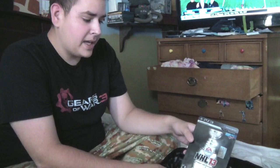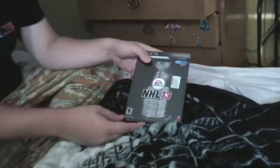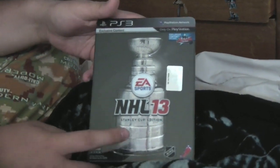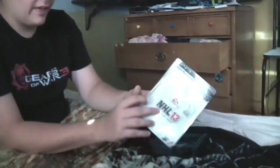All right guys, what's going on? It's Bobby and we're going to be doing an unboxing video on NHL 13 Stanley Cup Collector's Edition. After the unboxing I'm going to basically show every little thing about it, kind of like a slow 360 look around it.